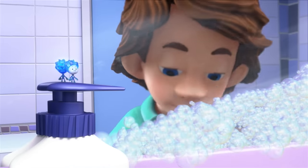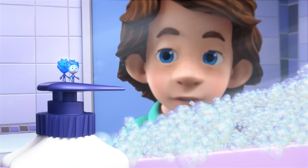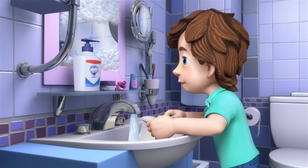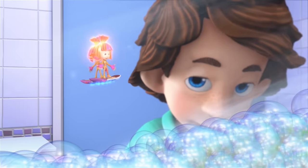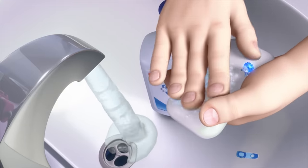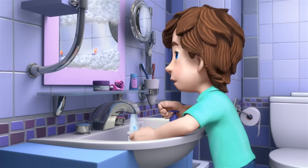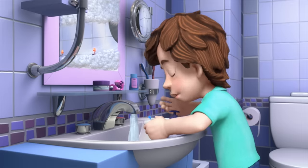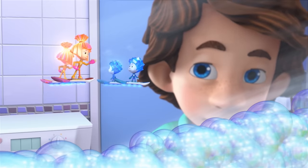Nolik, what do you think — are there microbes living on the soap? I don't know. We should wash that too, just in case. Hey, what are you two doing in here? Washing the soap with soap, so there won't be any germs on it. You've got to be joking. Listen, getting rid of all the microbes is impossible and unnecessary — you just need to protect yourself from the bad ones.